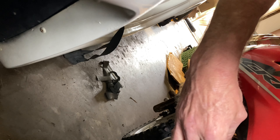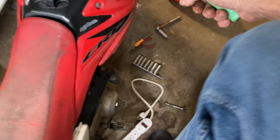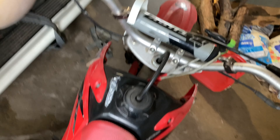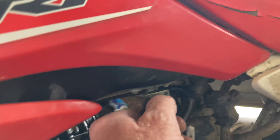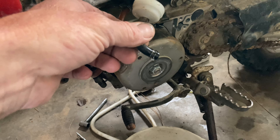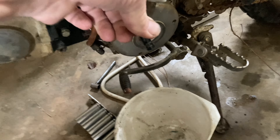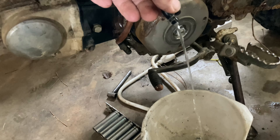I think choke is on too. All right, so let's drain the gas — that'd be on reserve, right? No gas. Let's see what happens. Got something wrong on our fuel line, I'd say, guys.